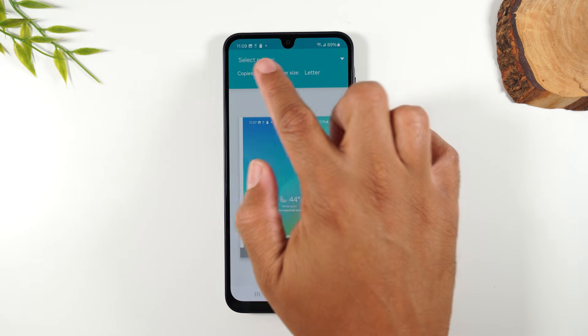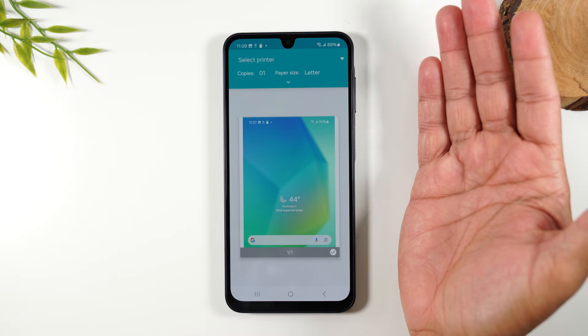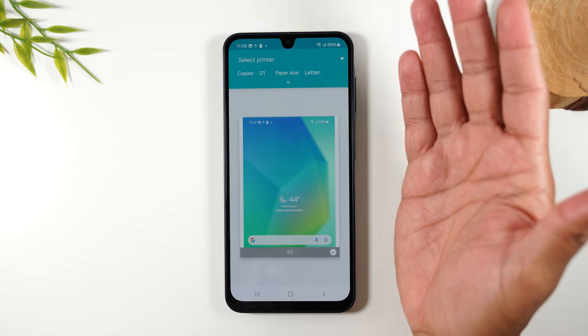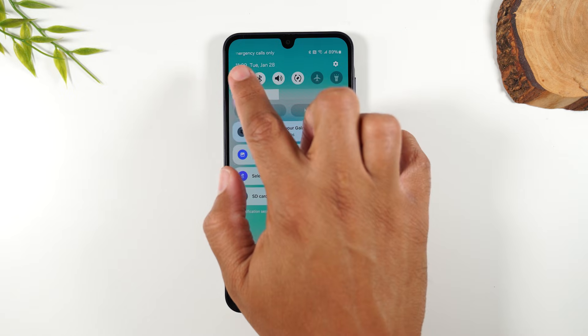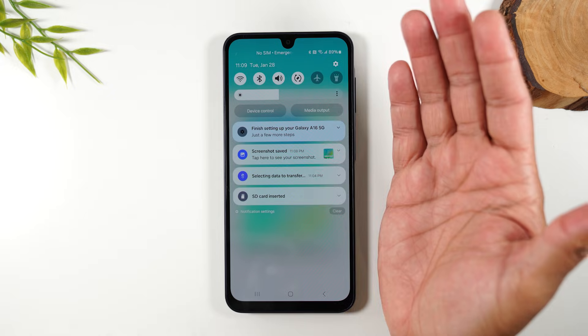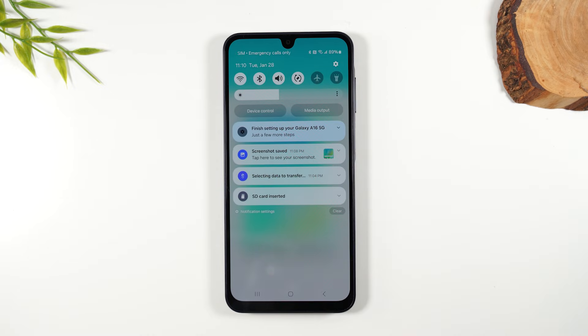Up here it says select a printer. First, obviously, you need to be on Wi-Fi. You need to make sure your printer is set up and you know what network it's on. Once the printer is set up on your network, swipe down from the top of the screen and make sure your Wi-Fi is turned on. When this is lit up in white, that means your Wi-Fi is on. In the corner I can see my Wi-Fi symbol, so I know that I'm connected.